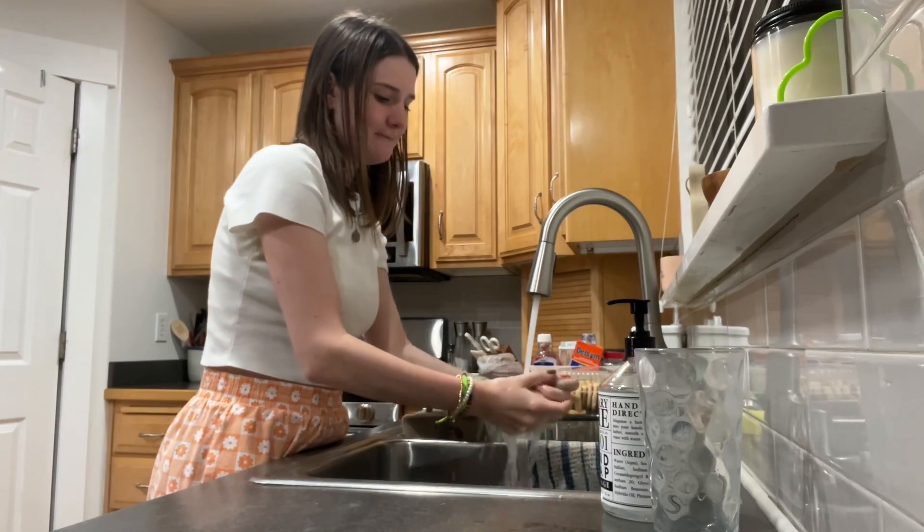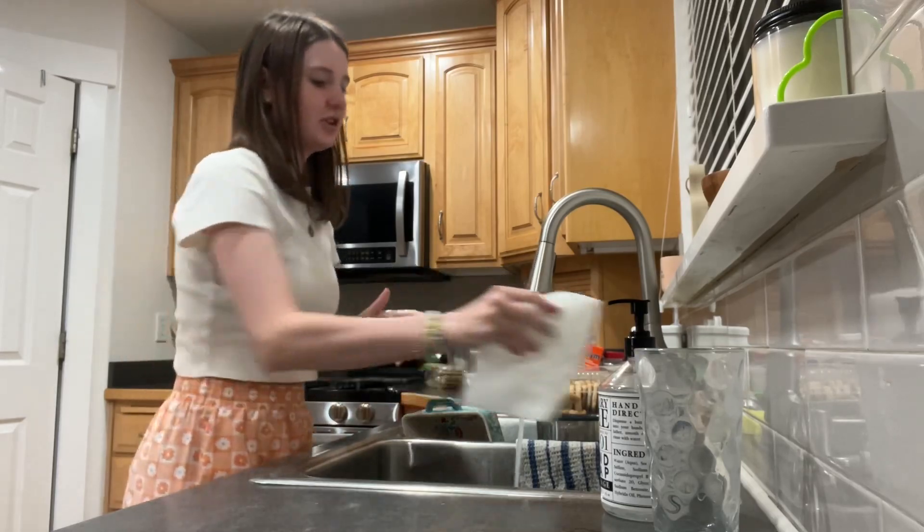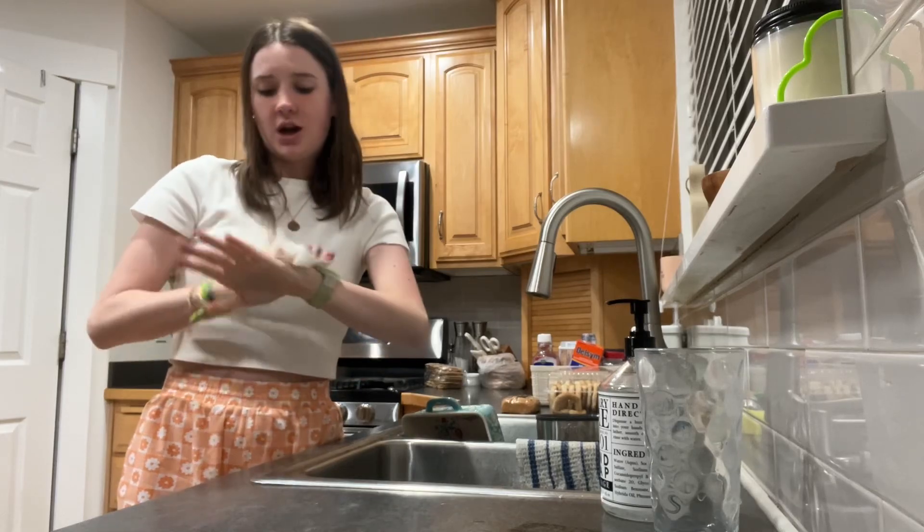Turn the water back on, rinse it off, and then get your towel and turn off the faucet with the towel so you don't get germs. And then dry your hands.